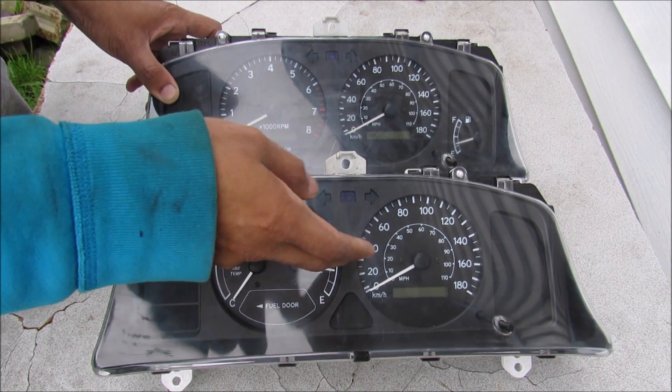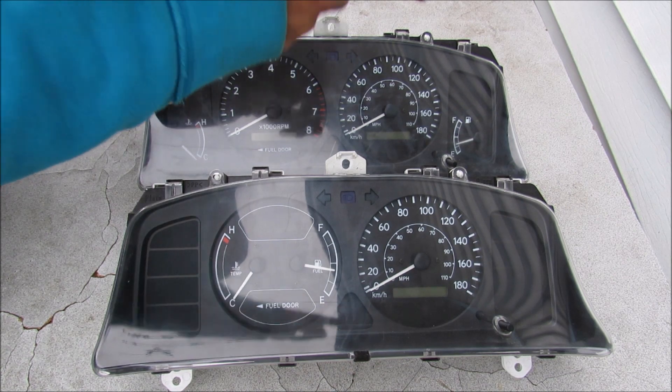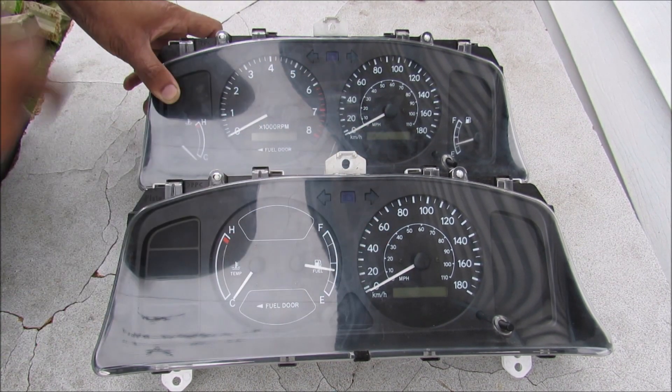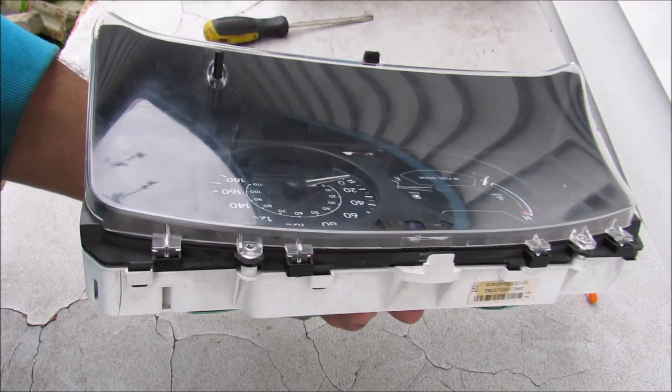The second method — which will work if you're going from kilometers to miles, for example — is to actually reprogram the odometer chip on the new cluster to match the equivalent odometer reading on the original cluster.